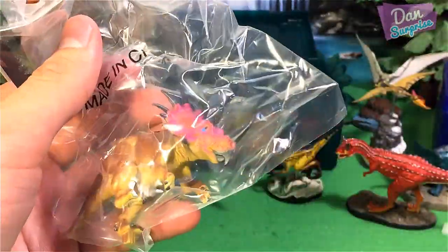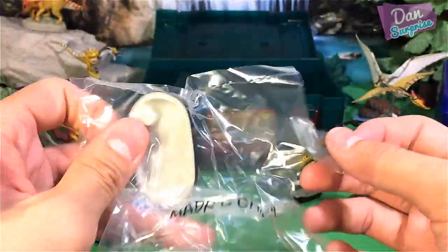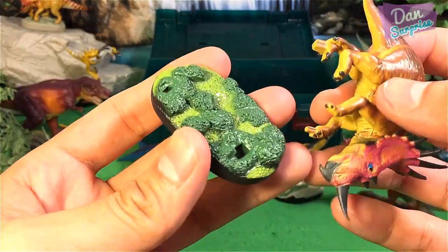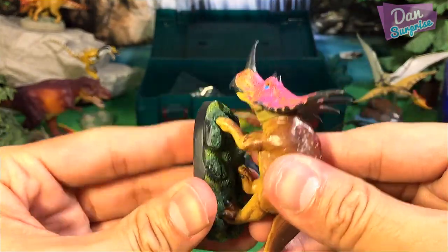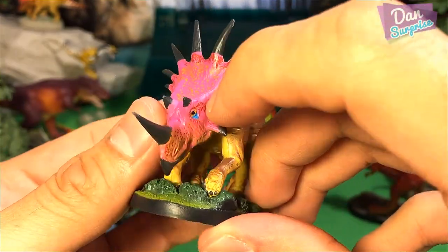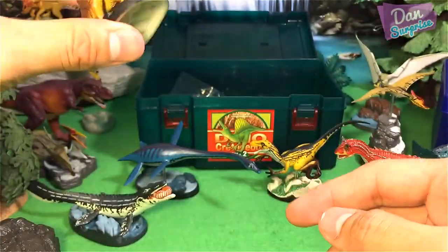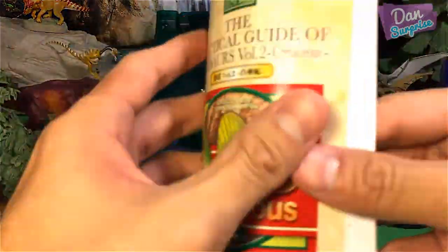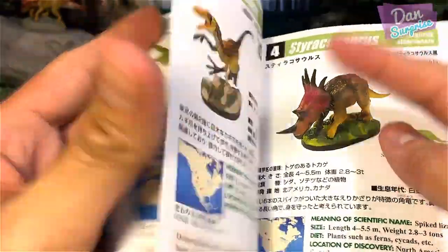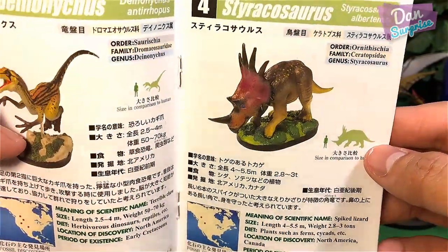The next one looks like a Styracosaurus. I really love how each dinosaur comes with a base, so they look excellent on a display shelf. Actually this is the Styracosaurus — I love the frill. It has some nice pinkish tones. Nice moss and nice paintwork. Really awesome stuff from Coloretta. Styracosaurus: Spiked Lizard, Cretaceous period.